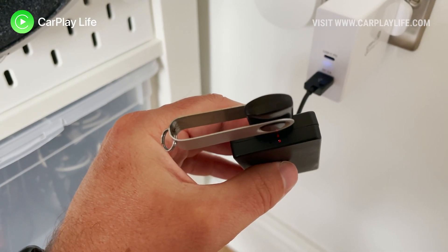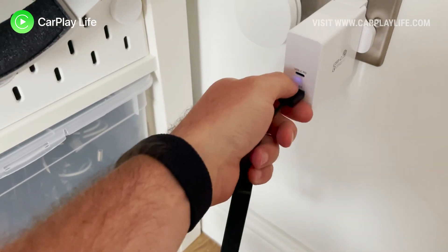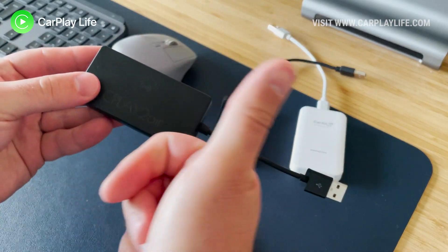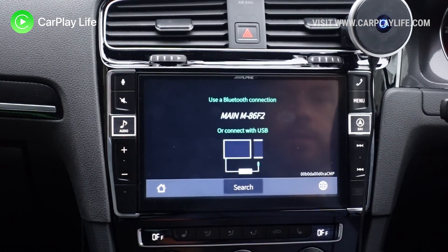Once the dongle has a solid red light that means everything has now finished and you can safely remove the dongle from the wall adapter. Next remove the USB drive from the dongle, and then return to your car and plug your dongle back into the USB port of your car.